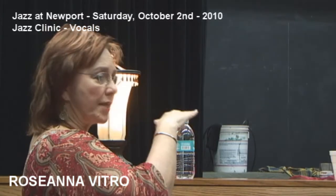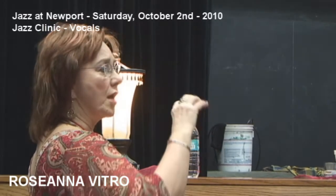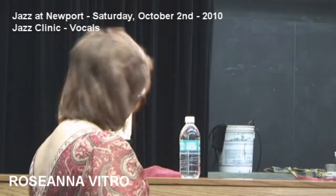Very softly. At your last note — just straight tone and then stop. You're shooting air through your nose. We're all supposed to be on the same note.